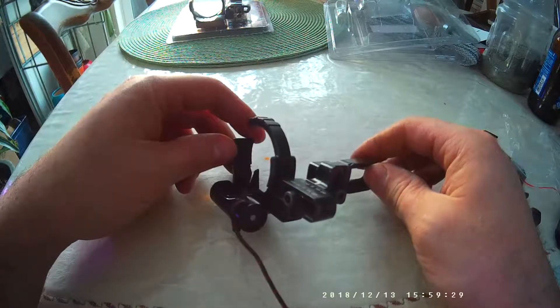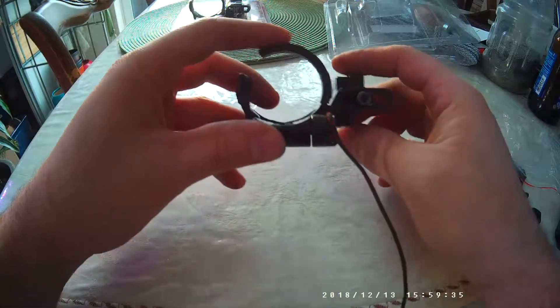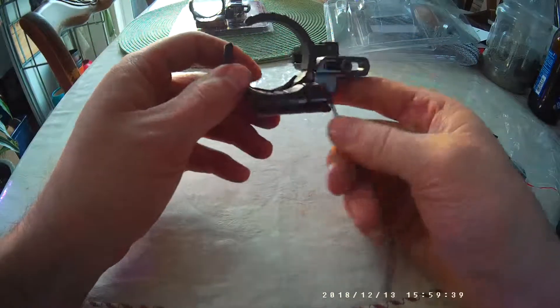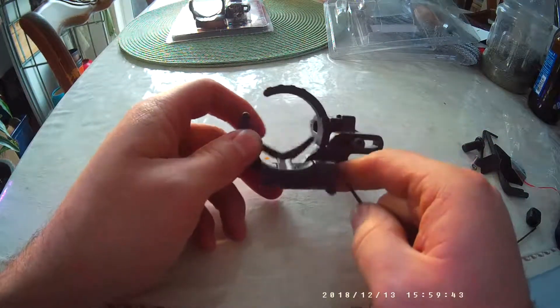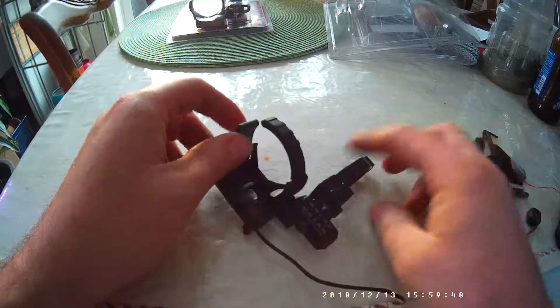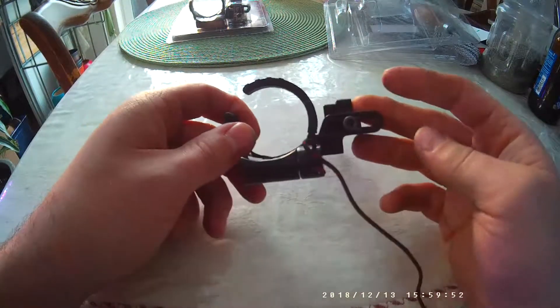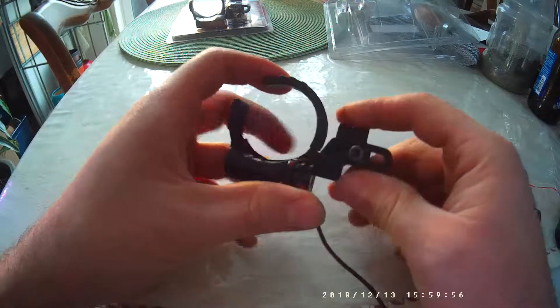This rest looks exactly like Trophy Taker's new one — I believe it's called the Tripwire. You can switch it back and forth for left or right-handed use if you want; you can take this all apart and flip it to the other side. Some rests are right or left hand specific and you have to order them that way, but this one isn't. So that is the rest for 20 bucks — it's not bad.